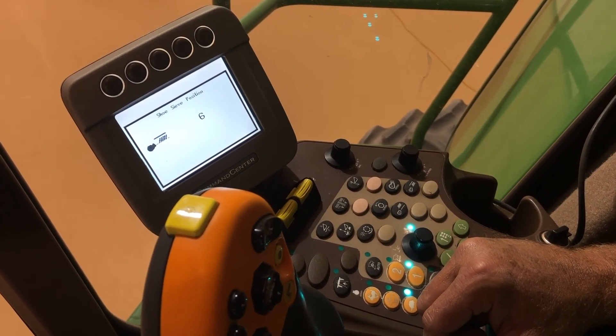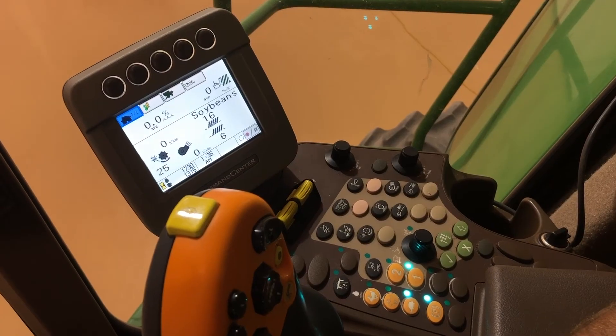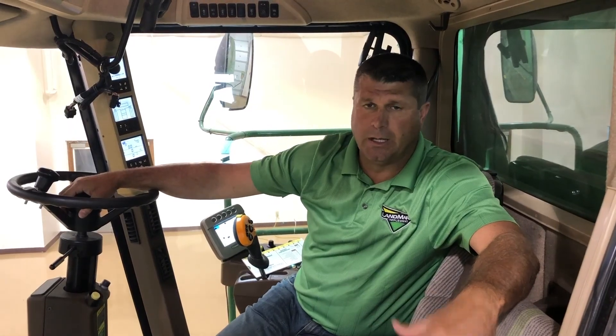These are just recommended settings, folks. Once we're harvesting, get the machine full, stop, check our sample, check the ground, and make adjustments accordingly. If you have any questions on setting up your cab controls and settings, just contact your local Landmark location.